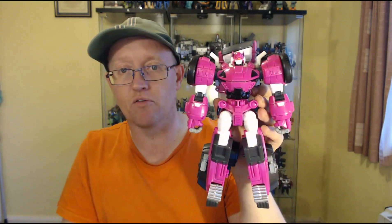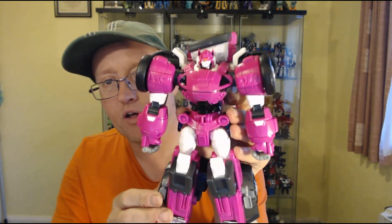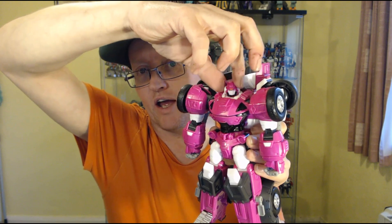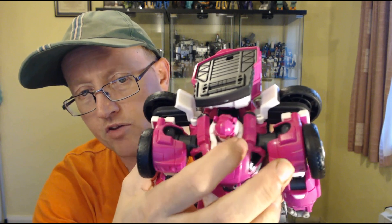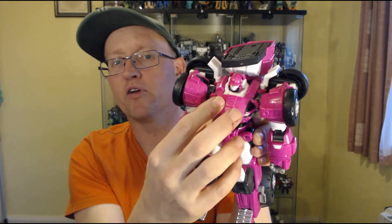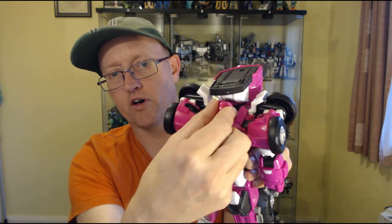Nice aesthetic overall — lots of chunky bits on the legs and arms, very bulky arms, a decent head sculpt. There is some kibble on the back from the cement mixer. The mixer drum has a ring running around it and handles on the side which we'll get to shortly. Regarding articulation: it has head rotation, though the head sits on a white platform that looks like it should fold away during transformation but doesn't, giving it a visible-head syndrome. The head only rotates so far before riding up on the collar.